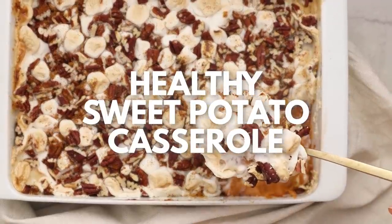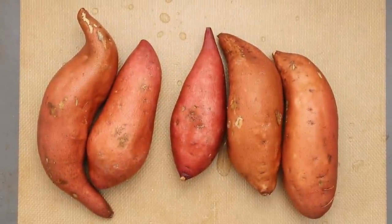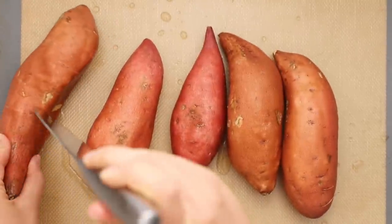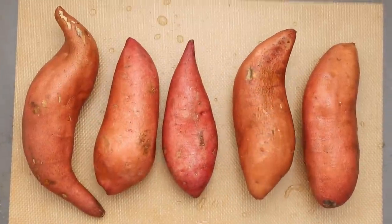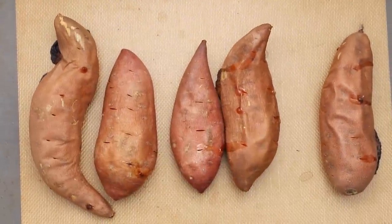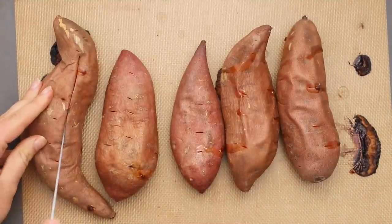Classic vegan sweet potato casserole — let's get to it. My version of this recipe is pretty simple and made from wholesome ingredients. The biggest difference is instead of boiling my potatoes, I prefer to roast them. Here I am stabbing my potatoes with a knife, which helps them cook more evenly and release some steam as they cook. Roasting brings out the natural sweetness, which means we need way less sweetener, and it also makes them way less watery. You're going to roast them until they're nice and tender — mushy and collapsed inside the skin. That's when you know they're going to be good.